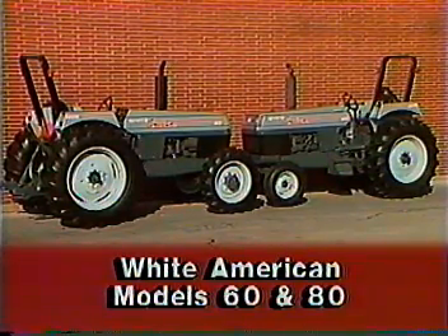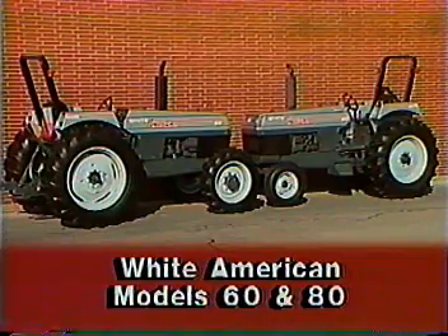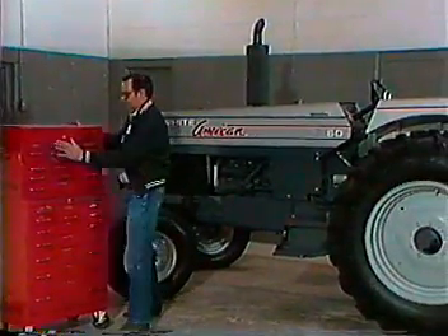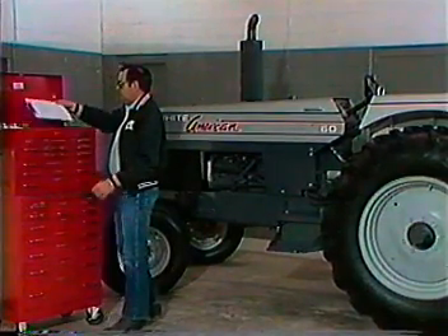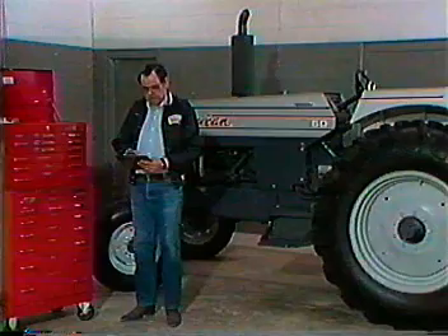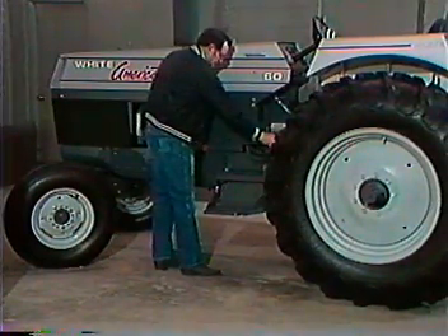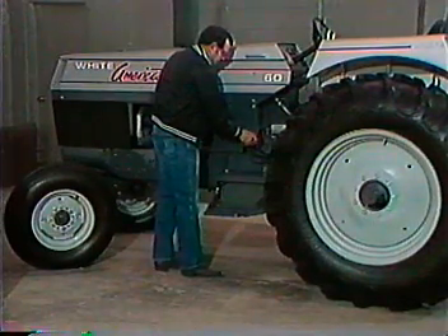The White American 60 and 80 tractors are the result of years of agricultural experience and technology. Before delivery of this high-performance machinery can be made, the dealership must first meet certain stringent conditions agreed upon with the company. These conditions include extensive pre-delivery service and owner orientation. The White New Idea Farm Equipment Company dealer satisfaction report must also be promptly completed and returned to the director of quality control. The pre-delivery services assure your customer that this newly purchased tractor is ready for field operation. The operator orientation offers your customer a chance to become familiar with the vehicle and for the dealer to answer any questions concerning continued service and maintenance.